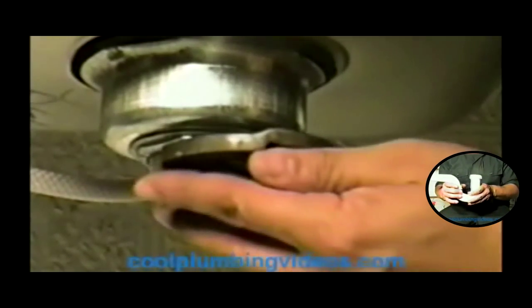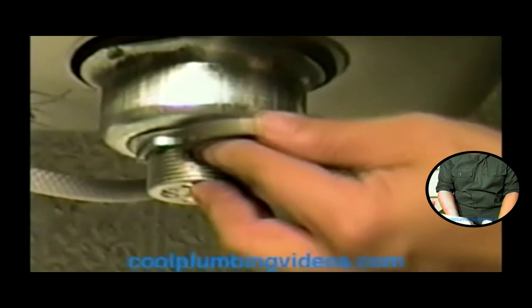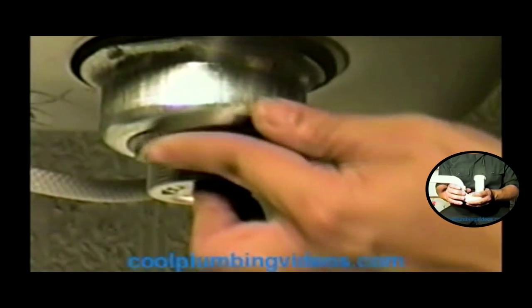Now we've got that nice and snug with our hand. Let's get our pliers to get a better grip so we can go ahead and tighten it up real tight, because we don't want anything to leak. Now as we're tightening this, the putty up on top is squishing down in there, so we're getting a nice tight seal. We shouldn't have any problems with any water leaking.